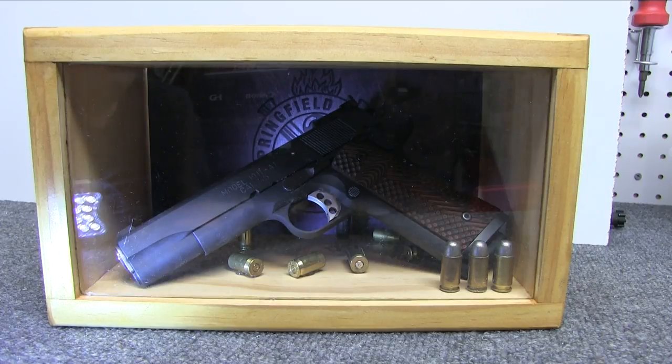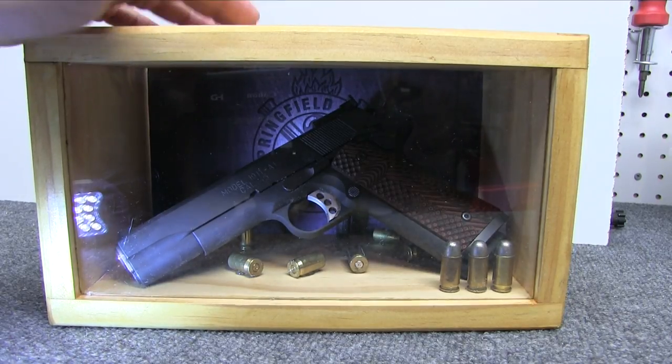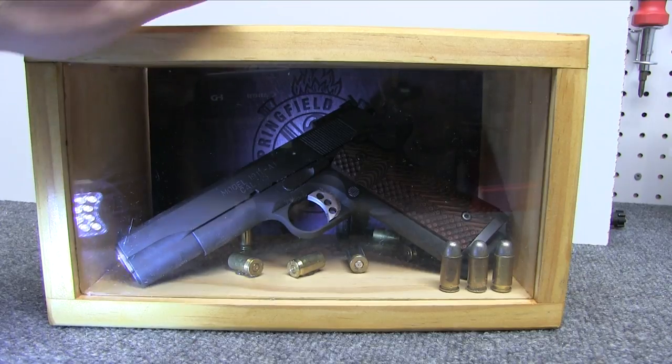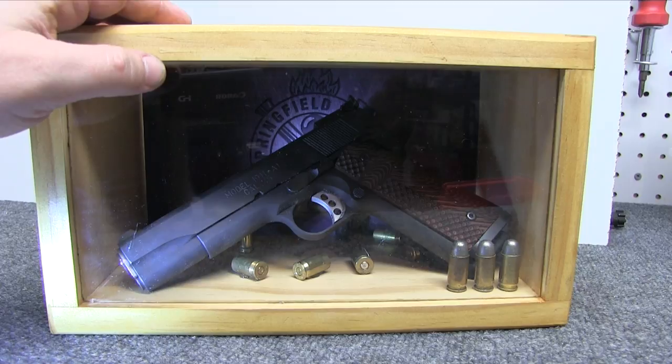In today's video, I'm going to show you how I made this shadow box for a handgun. I happen to use a 1911 in this video because it is a full-size frame, which means I can put any other gun I'd like in there as well. The backdrop, or the display, is the Springfield Armory logo.